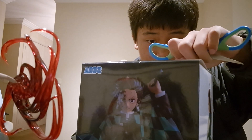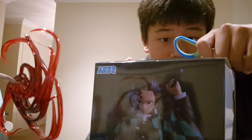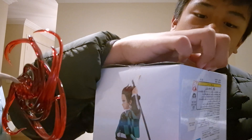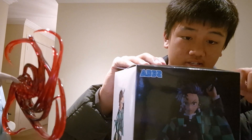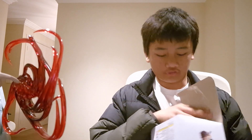Gotta be very careful because the box is pretty good. You don't want to ruin the box when you buy an action figure. Why are these boxes so annoying to open? Moment of truth, everyone — is this a good action figure that we all really want? Oh my god, there's tape on the side too, I didn't see that. Let's quickly get that off.